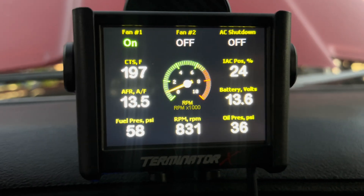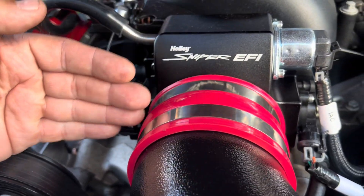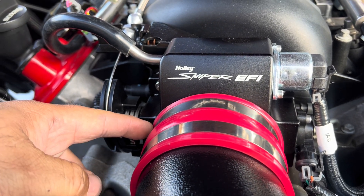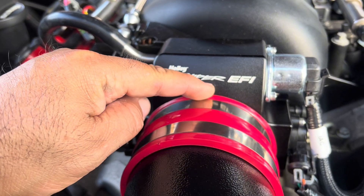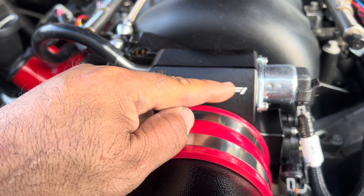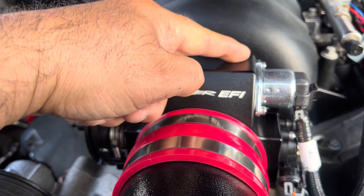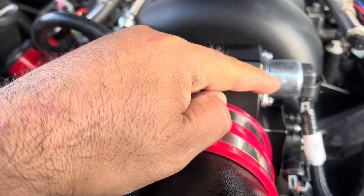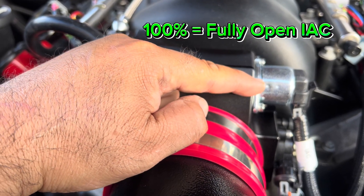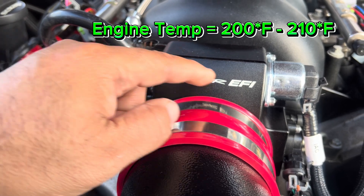Let's go over how the idle air control works. The throttle blade acts like a door — when it's closed, not much air gets around it. The IAC motor controls a bypass passage that goes in front of the throttle blade and into the intake. It opens up to allow air to bypass the throttle blade and control your idle. When the IAC number on the monitor is high, it's open a lot; when it's near zero, it's almost completely closed. Once fully warm, you want that number around 10 percent.